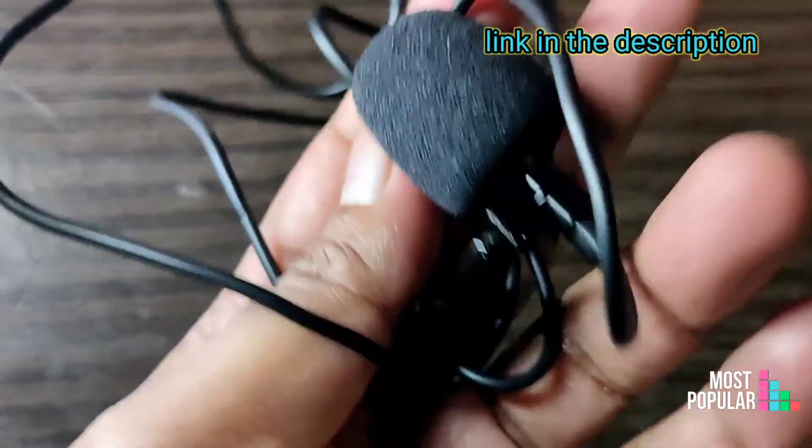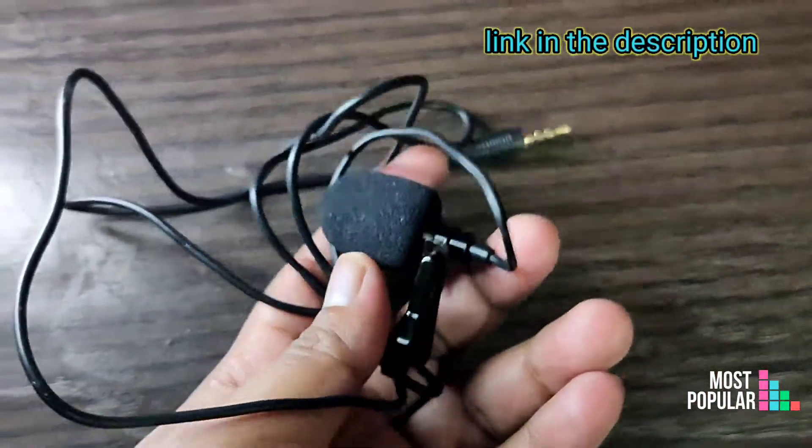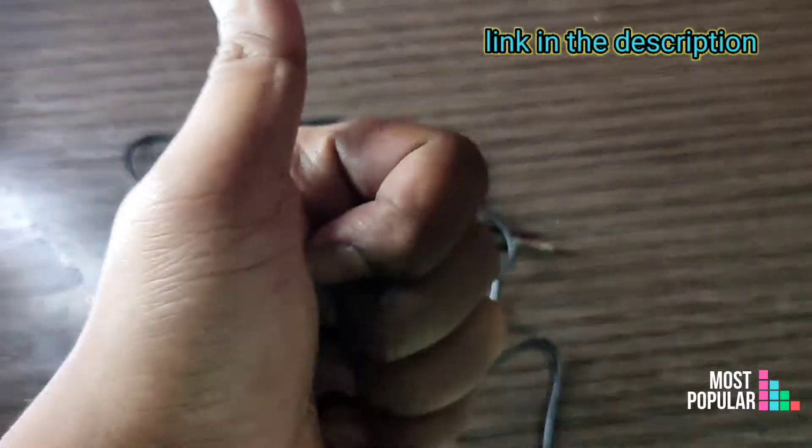Friends, this is the Marklife tripod review. So like, share and subscribe. Thank you so much for watching.